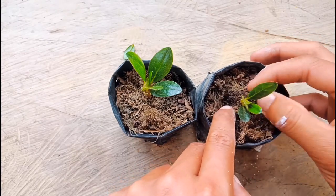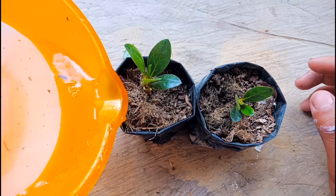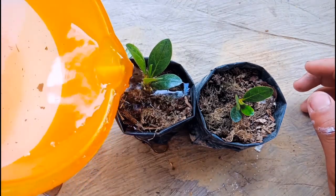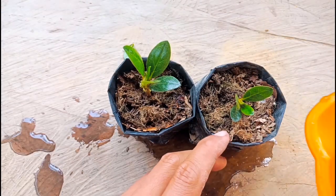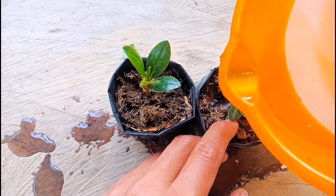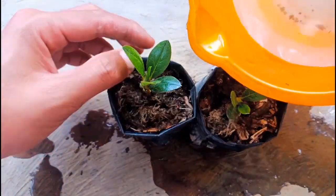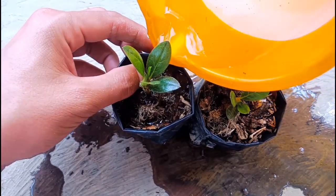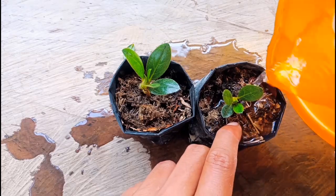Okay, this is perfect now. I need to put some water. Put more water in the beginning, put slowly. Okay friends, this is perfect now. Wait for one month and the roots will come up.